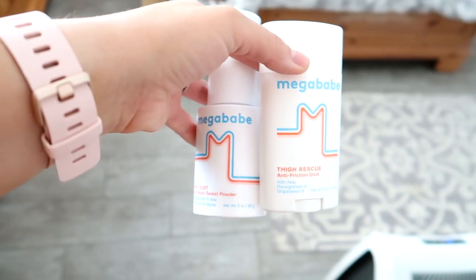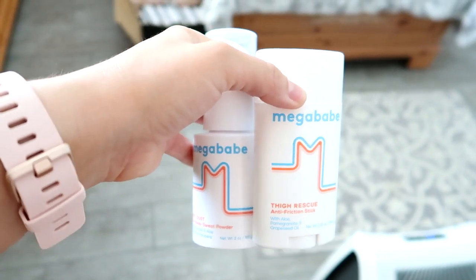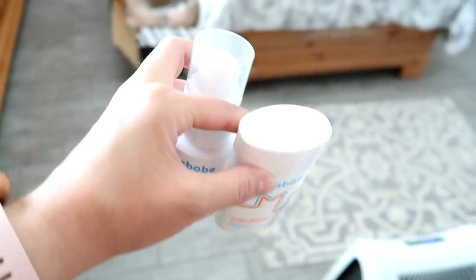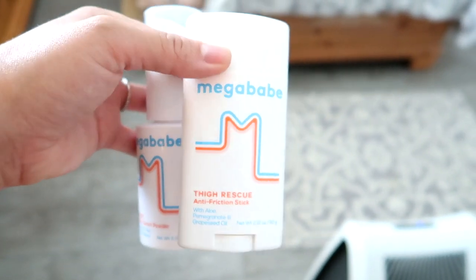It's really comfortable and no rashes, because I've been getting rashes underneath my breasts from my bras lately, so I started using these products from Megababe — I bought them at Target and it's been helping. It's like a powder and then this one's more of a deodorant stick. Apparently lots of boob talk today! Let's try on our first dress.